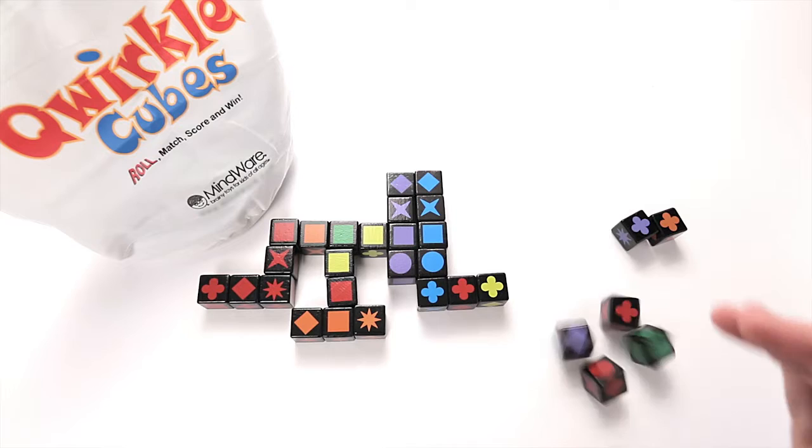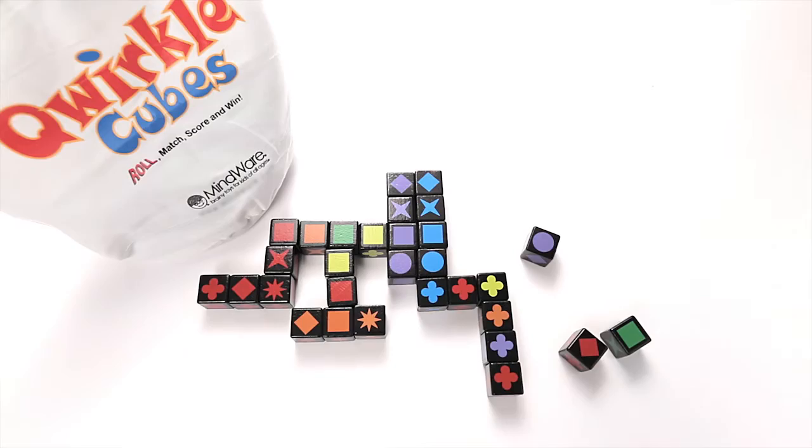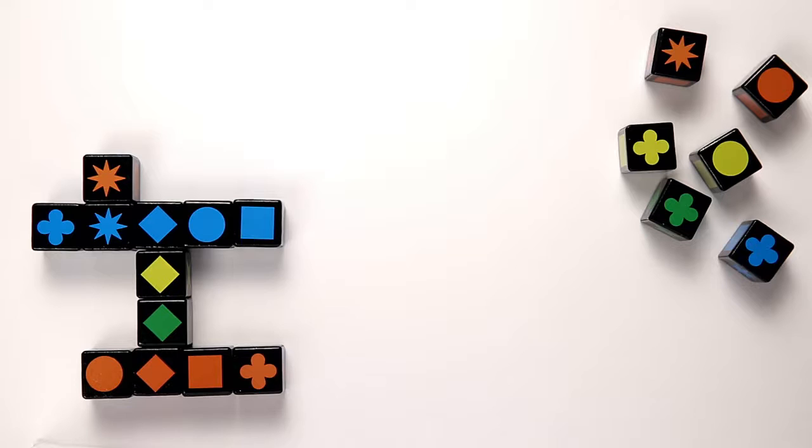Play the exciting sequel to Quirkle: Quirkle Cubes. Players take turns rolling their cubes and placing them into the grid to score points. Each cube consists of one color in six different shapes.